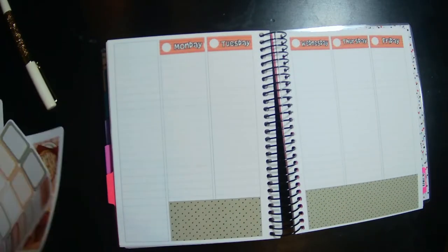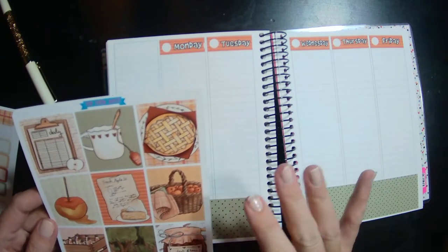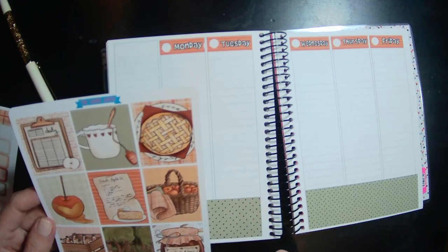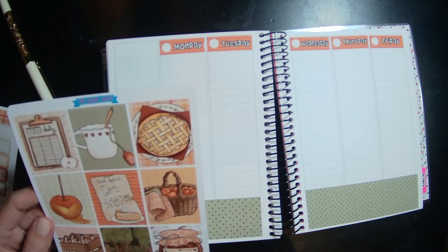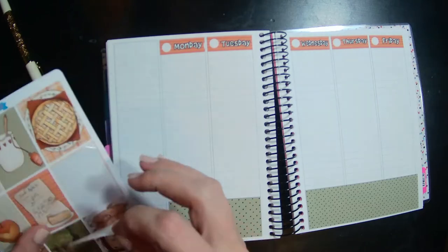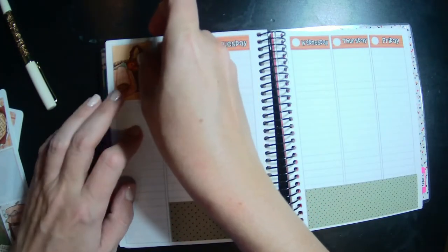Loving the fall vibes! Let's see — which one should I use as my main sticker? Oh, like the apple pie or the basket of apples? Let's do the basket of apples — feels like a nice kind of header.